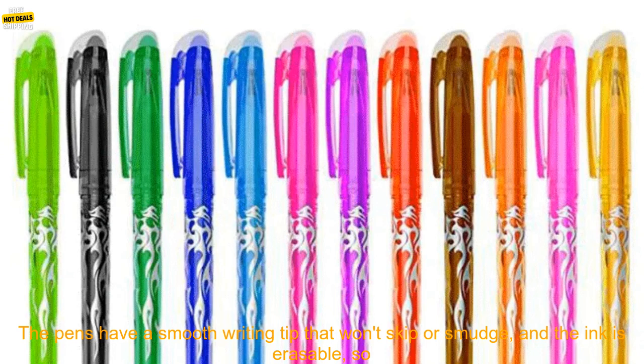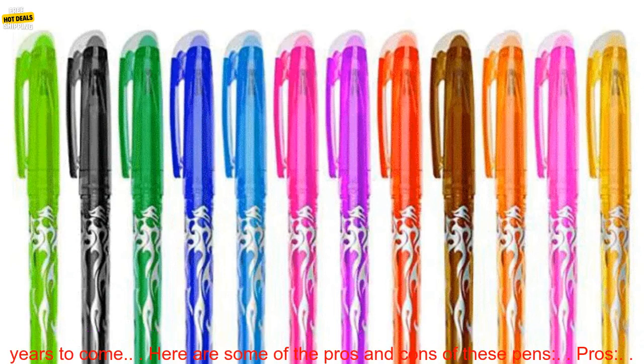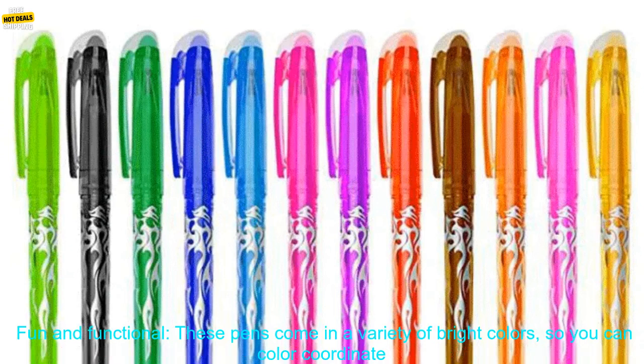They come in a variety of bright colors, so you can color coordinate your notes or drawings. The pens have a smooth writing tip that won't skip or smudge, and the ink is erasable, so you can correct mistakes easily. The pens are also durable and long-lasting, so you can enjoy them for years to come.